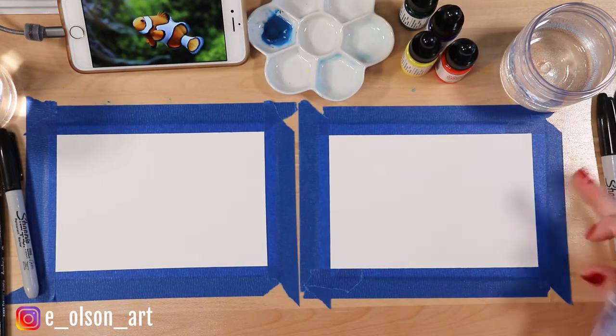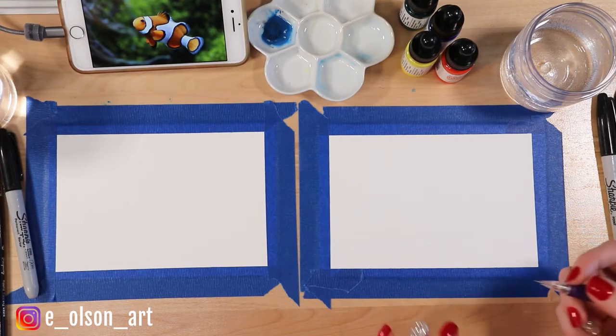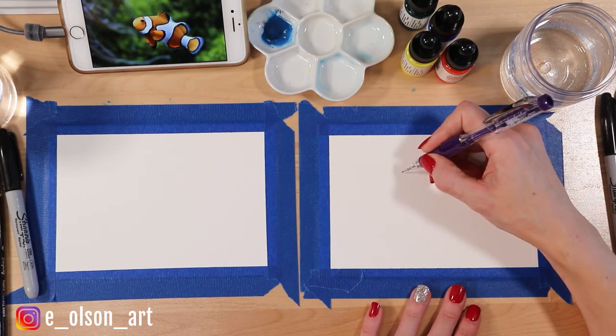And what would you say is the shape of the fish overall? An oval. An oval? Yeah, I think it looks like an oval too. So let's go ahead and start by making the basic oval shape of our fish.